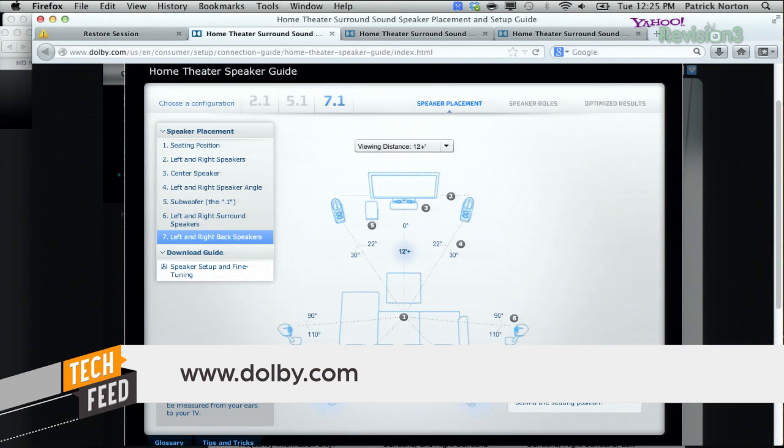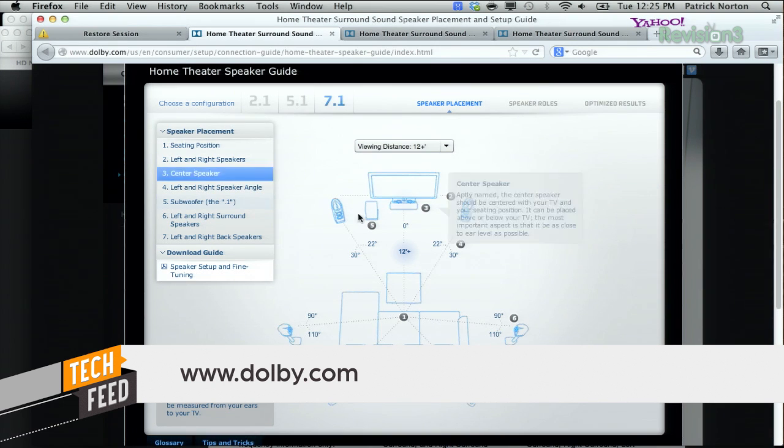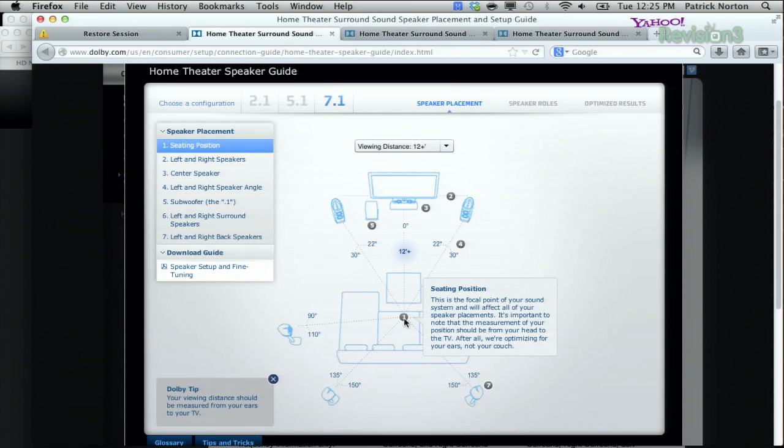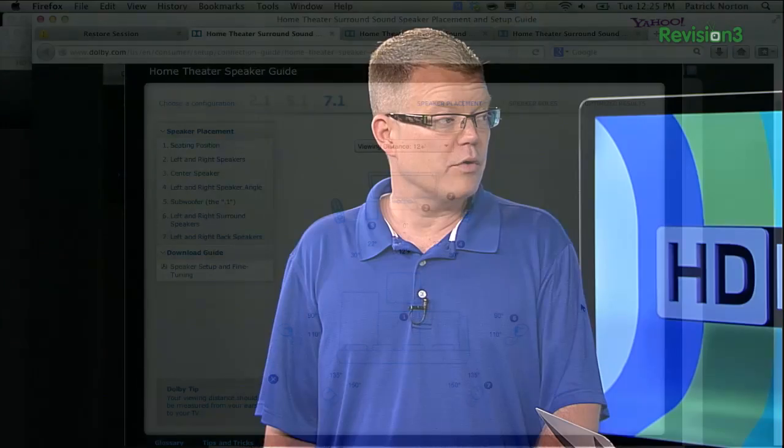For 7.1, the two rear channels are at an angle of about 135 to 150 degrees, creating another isosceles triangle at the back of the room. Face them toward the seating position, but those can be mounted higher than the 5.1 surround speakers. When selecting speakers, you don't have to go with the traditional black cube — they come in many colors nowadays and can be color-matched to your interior to help with the spousal acceptance factor. Sometimes just changing the color makes the difference between yes and no for adding speakers to a room.